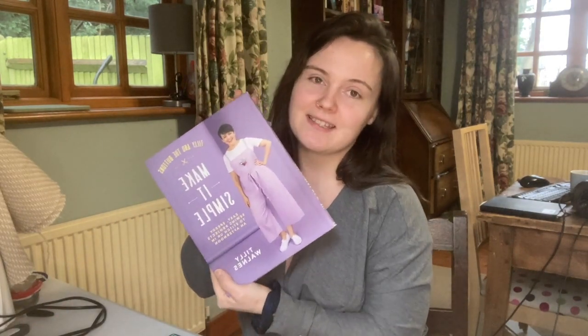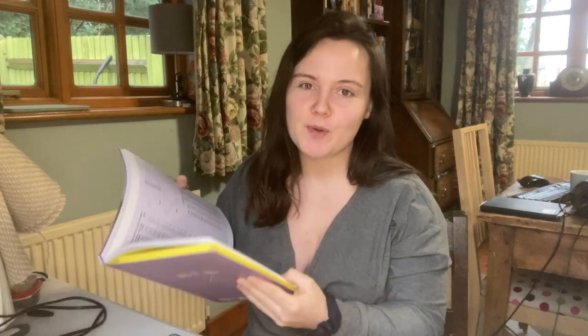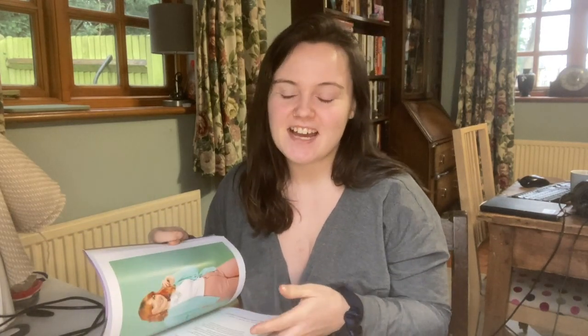So if you don't know, Tilly and the Buttons have this lovely book called Make It Simple. It's got lots of really easy to make projects in it. I wasn't overly fussed about the projects in this book until I got the book yesterday and fell in love with about six or seven different things in here, so I think I will be making a lot more from this book. It's really beautifully laid out, smells really nice. Within it, Tilly says how long each project should take to make, so we're going to put it to the test and see.